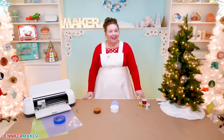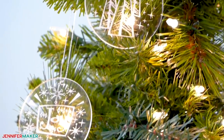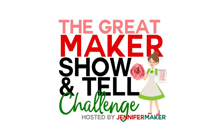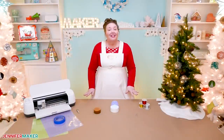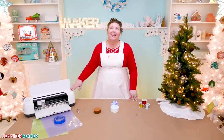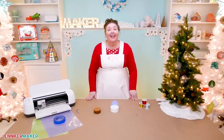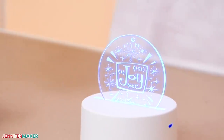Hello everybody, my name is Jennifer Maker. It's a beautiful day to show you how to engrave acrylic ornaments on The Great Maker Show & Tell. Ever since the engraving tool came up for the Cricut Maker this summer, I have been engraving all the things that I can think of. And now that the holidays are upon us, I can't help but engrave some ornaments too.